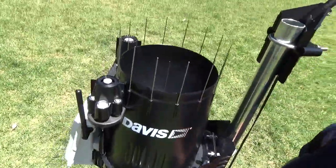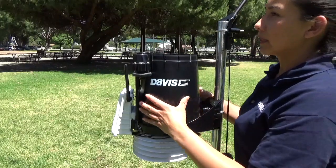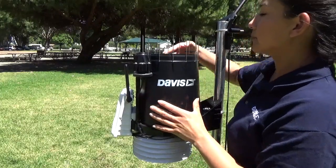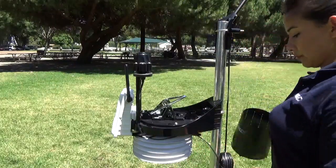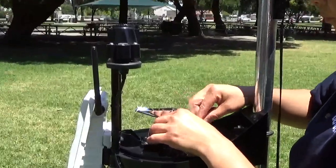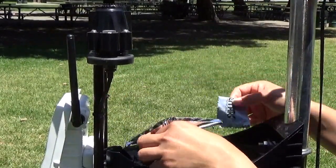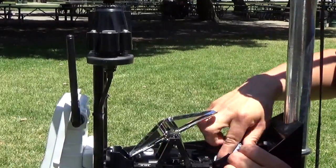Next we'll move to cleaning the tipping buckets. Dirt and debris can collect on your tipping buckets, so you'll want to use a damp cloth to clean them. When necessary, use mild soap and water. Make sure to clean the drains as well.